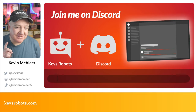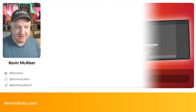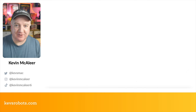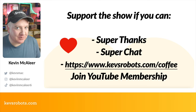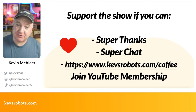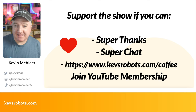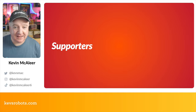If you haven't joined the Discord yet, head over to kevsrobots.com/discord to sign up for free. You can also follow on social media: TikTok at KevinMaclea6, Instagram at KevinMaclea, Twitter at KevsMac, and Mastodon at KevsMac@mastodon.social. To support the show, you can do a Super Thanks on the video, join the membership program, or buy a coffee at kevsrobots.com/coffee.